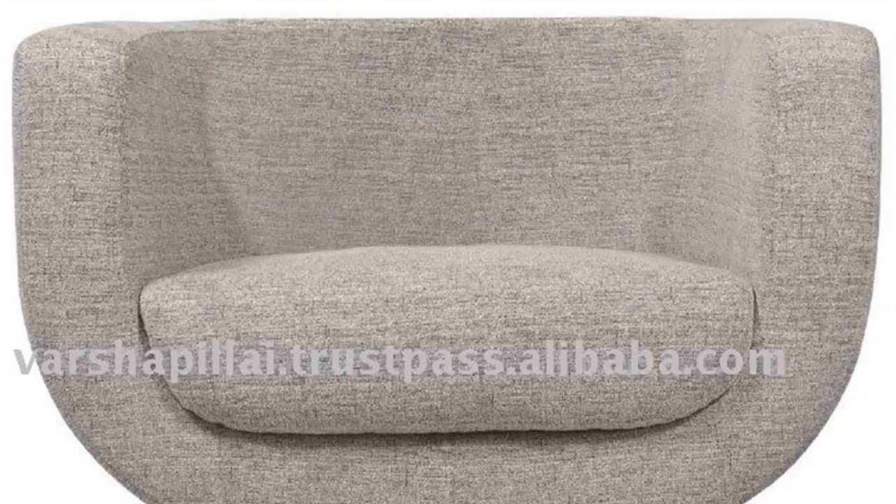Keeping a swivel chair from turning requires a few basic tools. Things you'll need: a rubber wedge, a hammer, and tape.